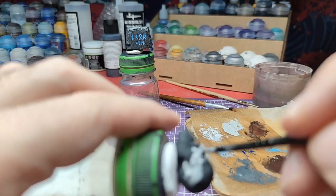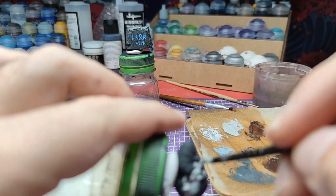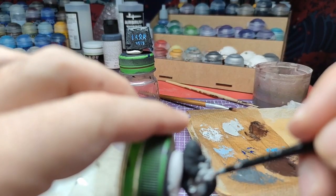Hello everyone, welcome back. Today we are going to paint Kratos' head. Without further ado, let's start.